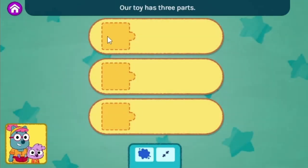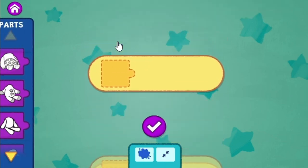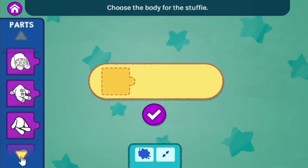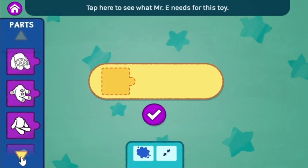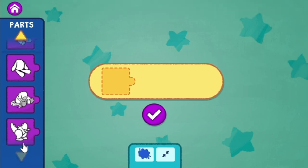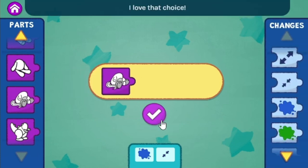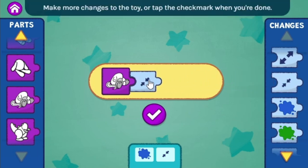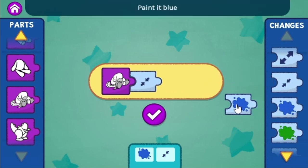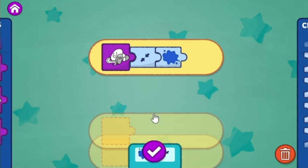Our toy has three parts. Let's start with this part of the toy. Choose the body for the stuffy. Tap here to see what Mr. E needs for this toy. Good one — I love that choice! Work together with your grown-up. Make it smaller. Make more changes to the toy. Paint it blue.